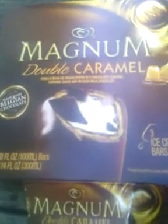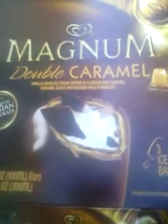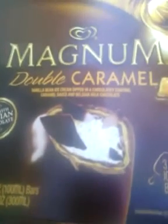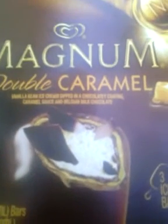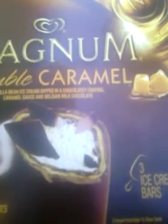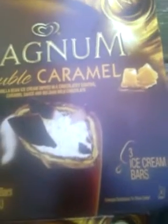Hey guys, I'm coming to you with a snack review. This is going to be on the Magnum Double Caramel Ice Creams. They are vanilla bean ice cream dipped in chocolate coating, caramel sauce, and Belgian milk chocolate. I decided to get me a little treat for my birthday.